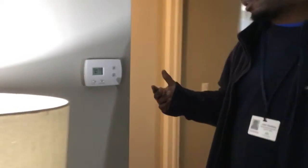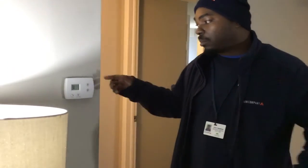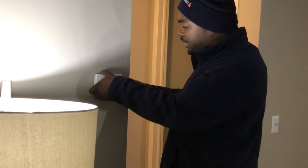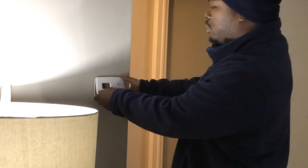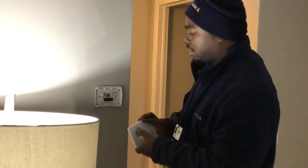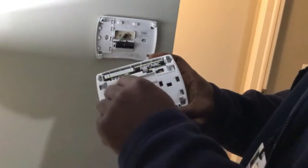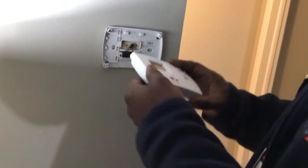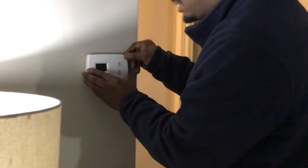A lot of problems come from low batteries. Usually this thermostat right here takes AA batteries. It's simple — you grab the thermostat, feel for a loose spot, and you want to pull it up towards the ceiling. On the back end you would have your batteries right here. You pretty much want to pull those batteries out, put new batteries in, come from the top, make sure it's a nice firm fit, and push down.